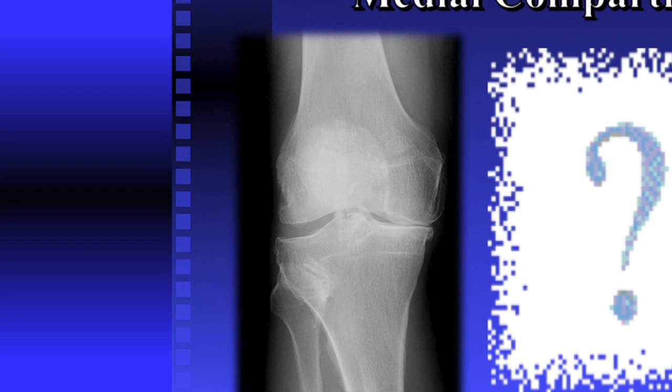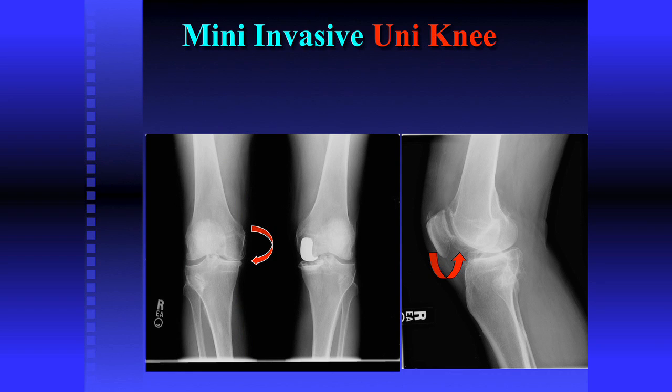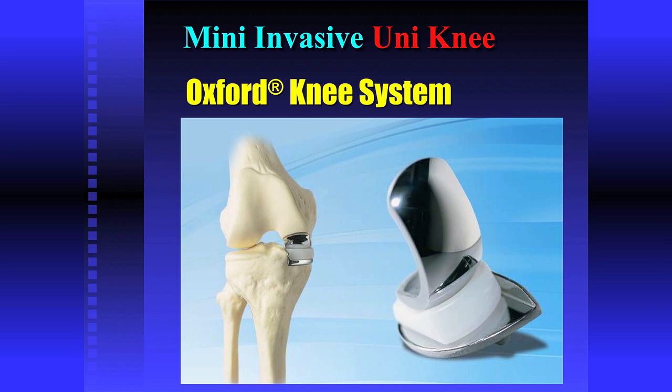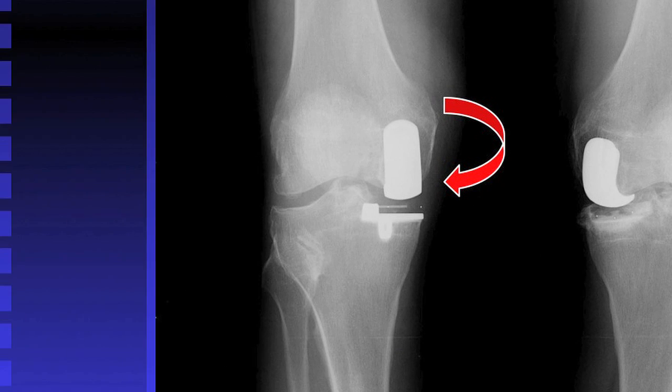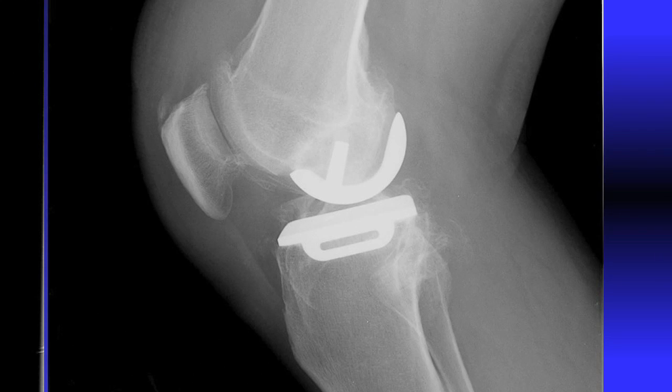Lots of doctors say absolutely everybody gets a total knee — nobody gets a partial. But here's a patient I did a Rapici unicompartmental knee on several years before, and his other knee started to wear out. Kneecap's good, outside good, only hurts on one side. Currently I'm using a partial knee called the Oxford knee, designed in Oxford, England. It's a mobile bearing — the plastic shimmies between the two surfaces. It's been used globally since 1980, only in this country since 2004. On x-ray, he's got a Rapici knee on one side and an Oxford knee on the other, and he's happy and can't tell one from the other.